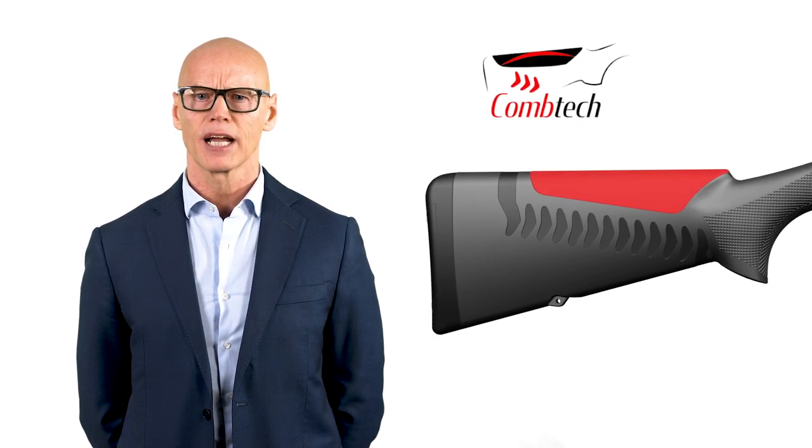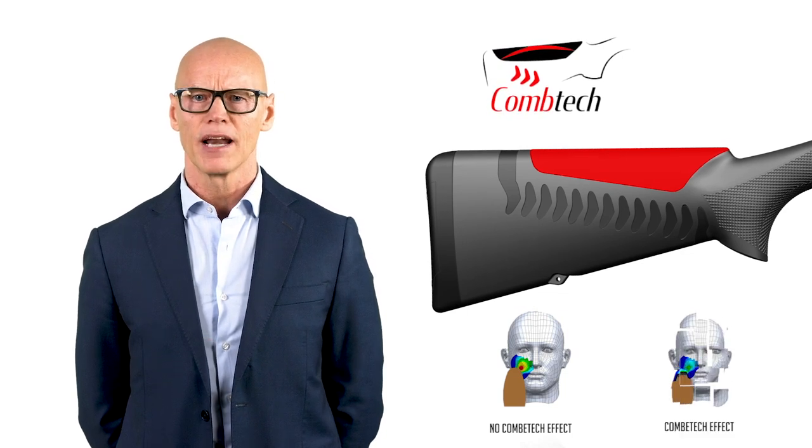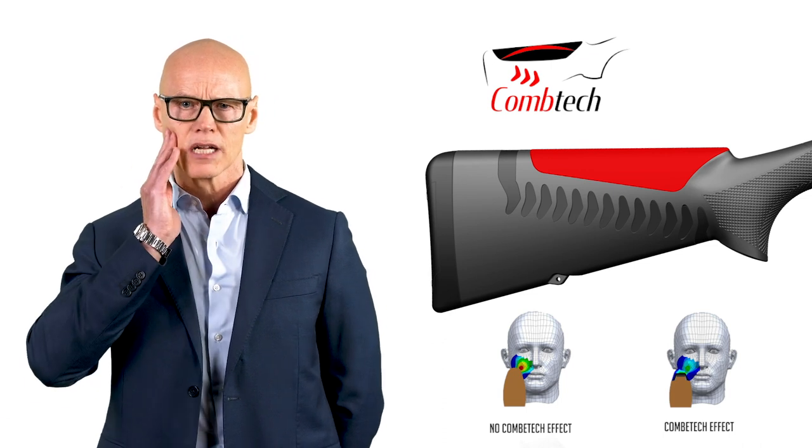Moreover, thanks to the Comfort technology, the Soft Interchangeable Combs perfectly fit any face configuration and minimize the heat and vibration on the hunter's cheek.